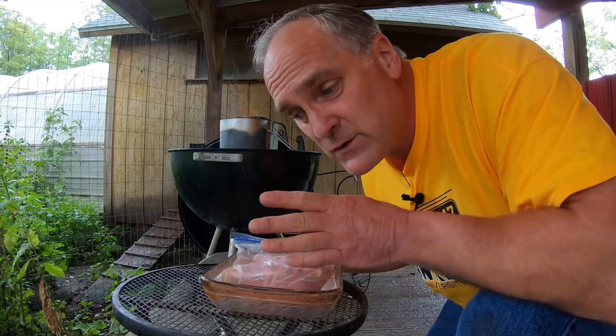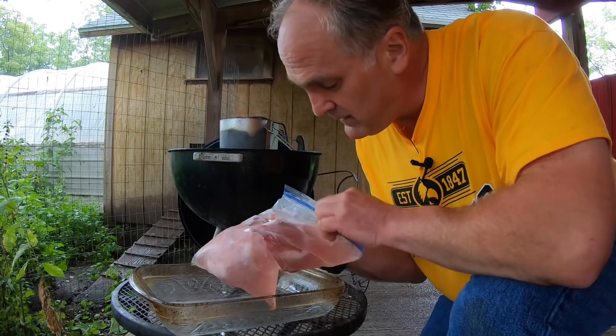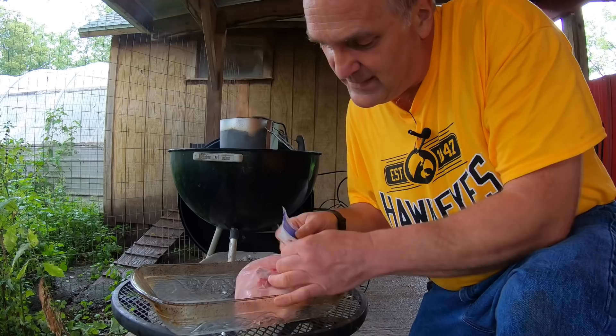One of the keys is I brine the chops. This is a gallon Ziploc bag, and about three or four hours ago, I filled the bag with a quart of water and one-quarter cup of kosher salt. I put the chops in and zipped it up so that the air is all out of it by squeezing the air out as I zipped it up. Put it in the fridge, let it go. Now I'm going to take them out of the brine and rinse them off in water.